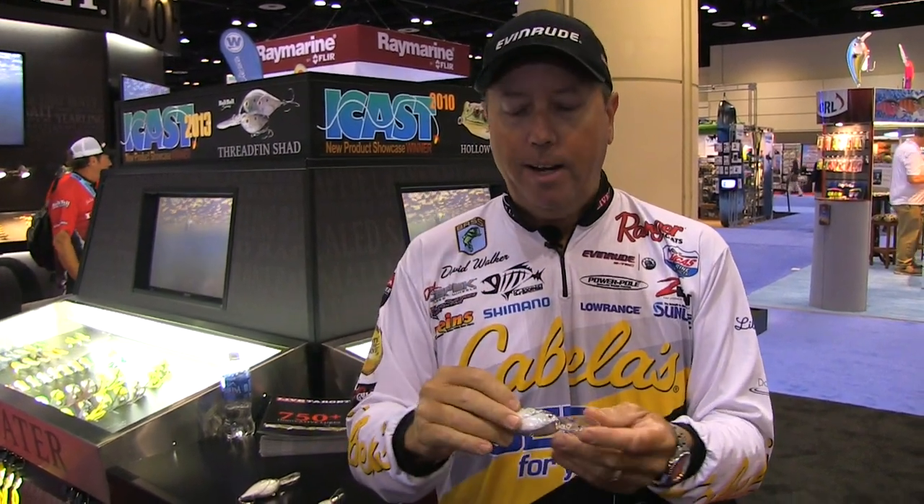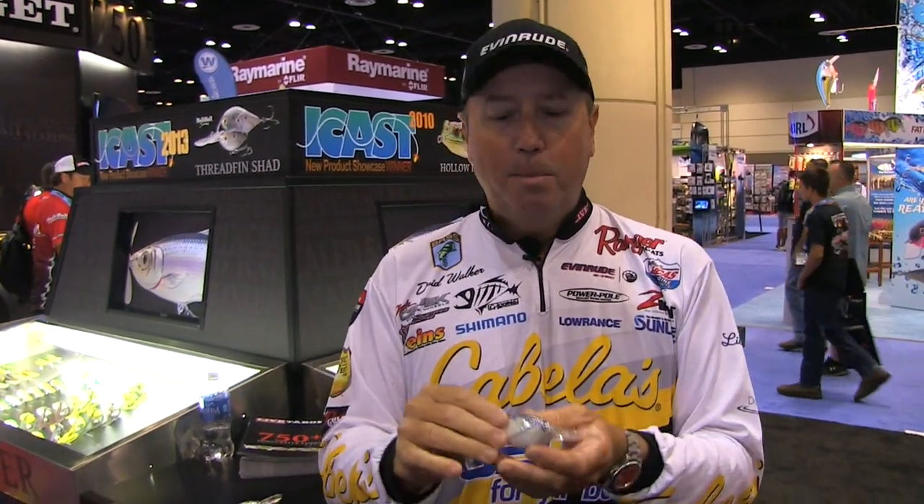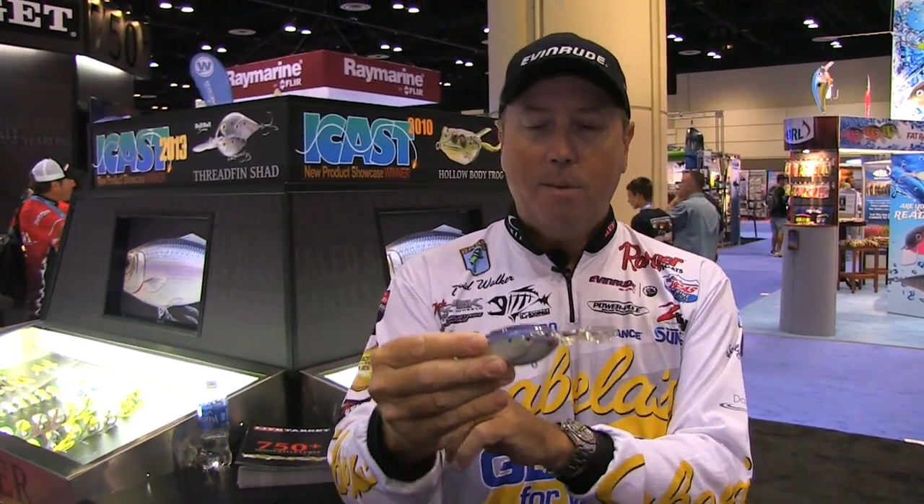What's different about the one with the bait ball in it is there are a lot of different flash points to it. It's not a smooth static finish. You get different images, so as that bait turns, there are different points when it reflects — not just one reflection, there are multiple reflections off of the gill plates on that bait. It really gives it a different look because of all that textured surface.